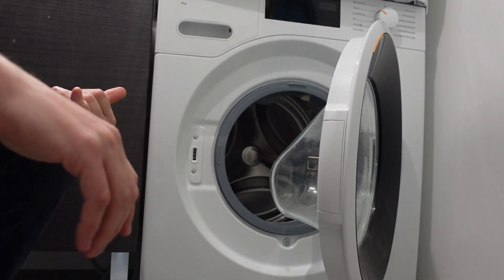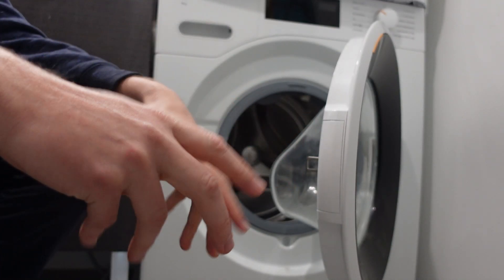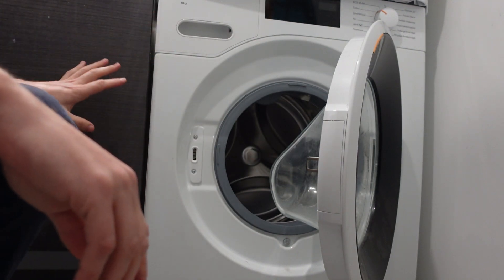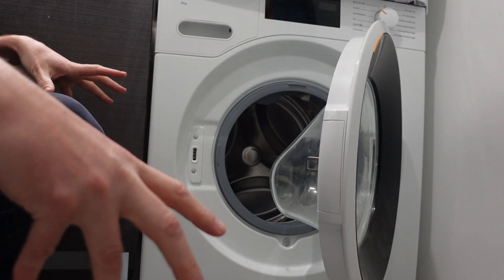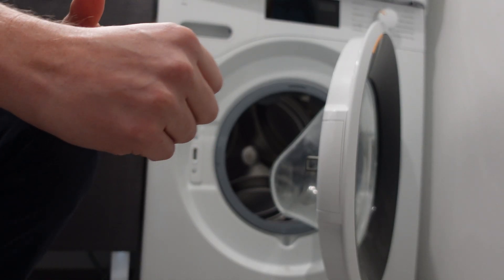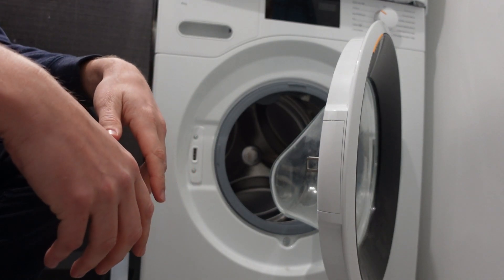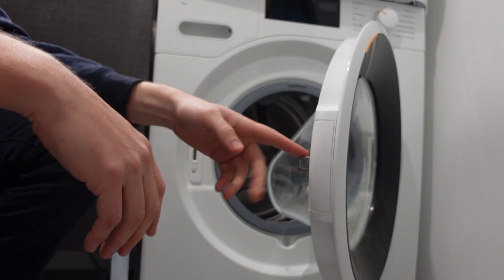If the hose is bent or smushed, water can't flow from the source into the machine and you'll get this error. The last thing I would check, if none of that works, is to unscrew the hose and check the filter screen inside it — make sure there's no debris blocking water from flowing into the machine.